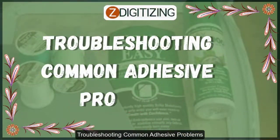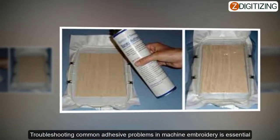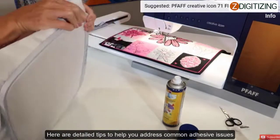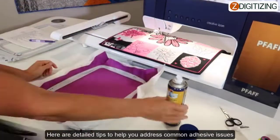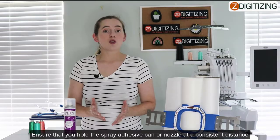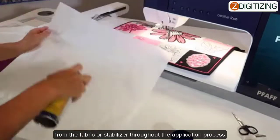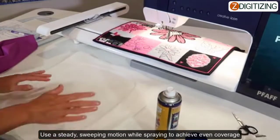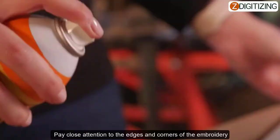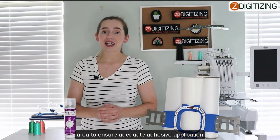Troubleshooting common adhesive problems. Troubleshooting common adhesive problems for machine embroidery is essential for overcoming challenges and achieving flawless results. How to deal with uneven adhesive application: ensure that you hold the spray adhesive can or nozzle at a consistent distance from the fabric or stabilizer throughout the entire application process. Use a steady sweeping motion while spraying to achieve even coverage, and pay close attention to the edges and corners of the embroidery area.